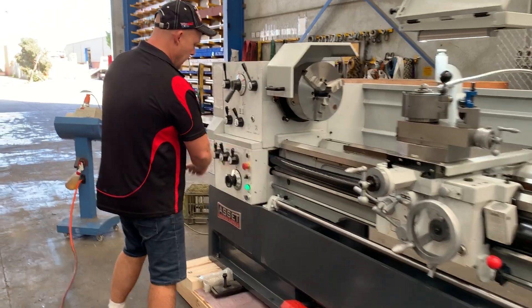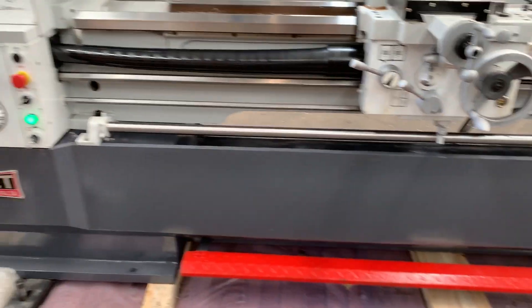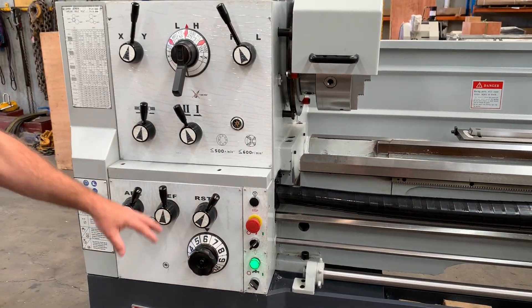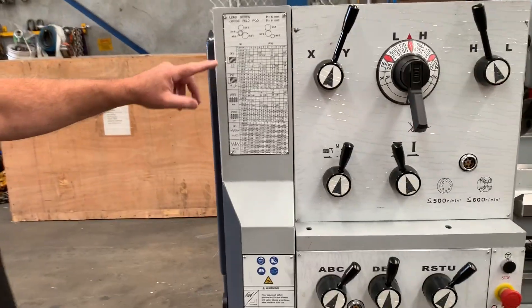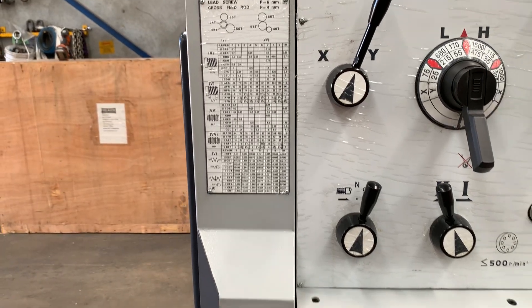Running around the lathe itself, as you can see we've got a foot pedal brake over there. The headstock controls are nice and easy to use — jog button, coolant buttons, power feeds in both axes. For threading we've got metric, imperial, module pitch, and DP — so four types of thread cutting.